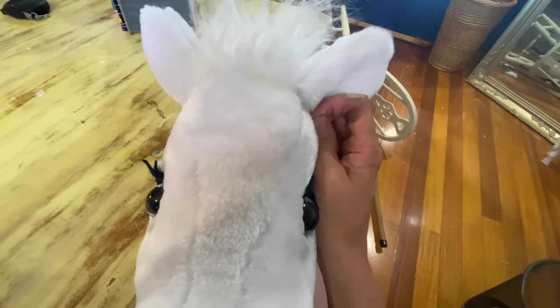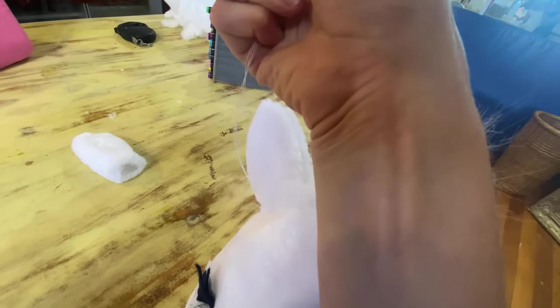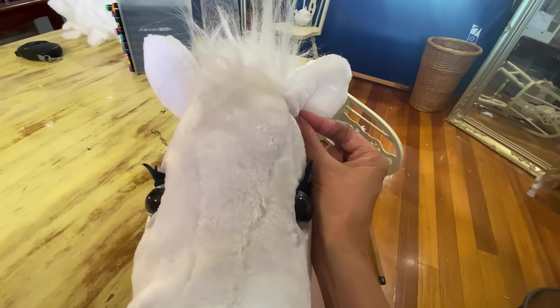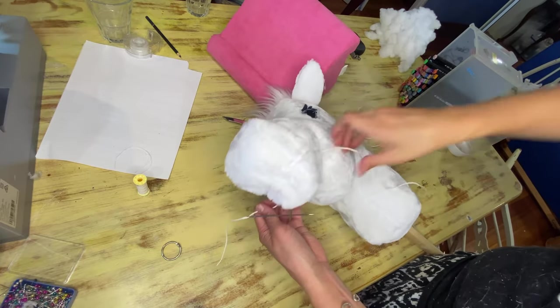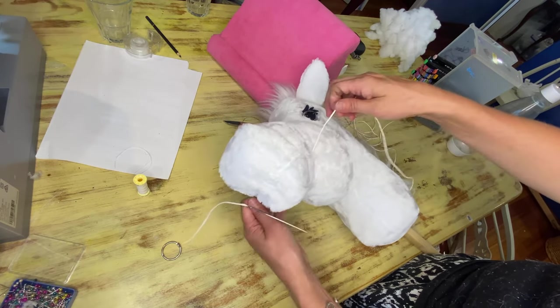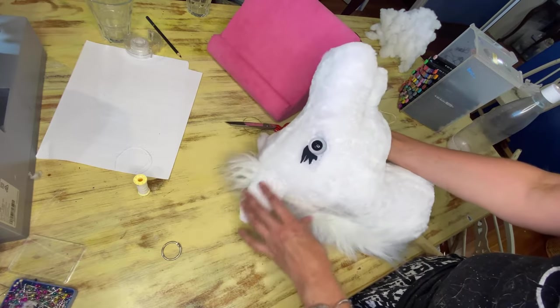I've sewn one ear on and I'm just placing the other one. I've got a four-layer needle — meaning I doubled the thread and doubled it again — and I'm just going to hold this wherever I think it goes and sew it on by hand, making sure to knot it nice and tightly. I've inserted this string through a little hole I made to make it easier to pull, and then I'm going to bring it round the front. When I pull it tight, it creates that mouth shape there. I'll play around with that until I'm happy.